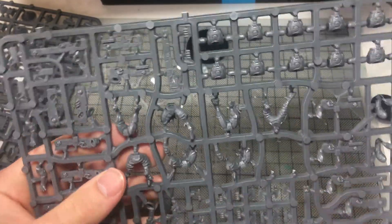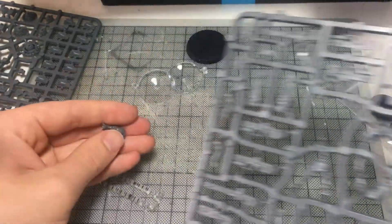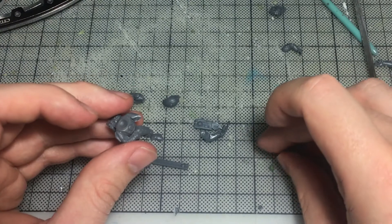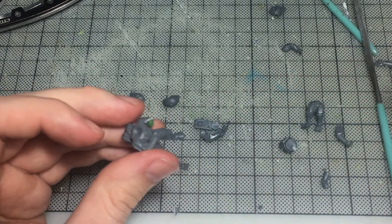I've wanted to get some Tau Fire Warriors for a while, so it was a real joy to finally have the box and sprues in my hands. I've got plans for the rest of the kit but only time will tell if I'll actually get around to acting on them. But enough of that — back to this project.